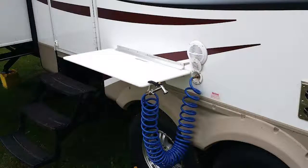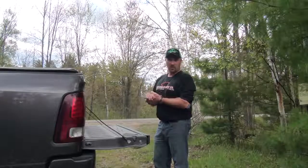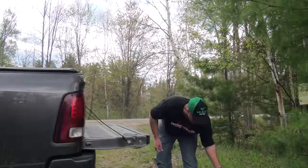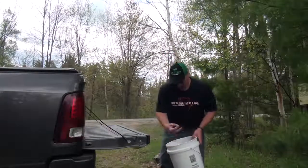They pretty much have everything that you can need for getting your fish cleaned out in the field so you don't have to take that mess home. I just got done catching a mess of crappies and bluegills here from shore.